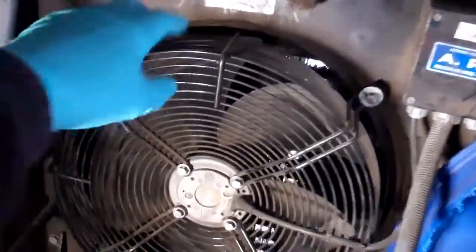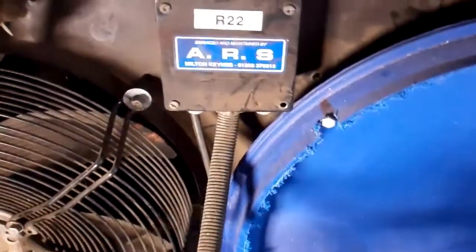Got called out here last week — faulty fan motor. I didn't have one, so I blanked it off, otherwise it will draw air through the faulty motor and not through the condenser.